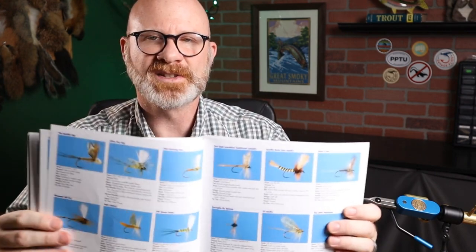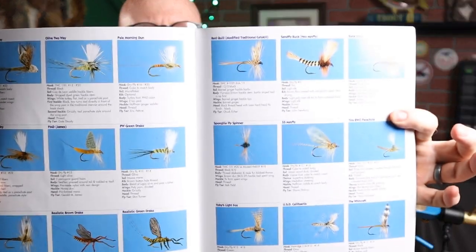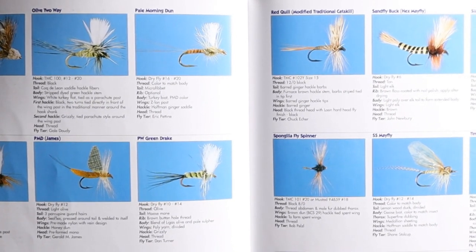Let's flip through and look at some of these. Dry fly section right here — many pages of dry flies. They break it down into caddisflies, mayflies, terrestrials, and crane flies. We've got a lot of mayflies here, some realistic-looking ones and various standard mayfly patterns. After the terrestrials, we've got some hoppers.